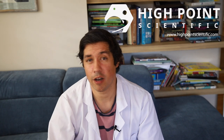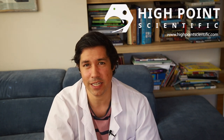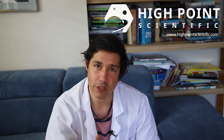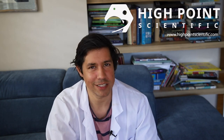This video is sponsored by High Point Scientific, an astronomy vendor from the United States who support their equipment and have a price match guarantee. They are a dealer in QHY equipment which I'll talk about in this video quite a bit. There really isn't any reason why you wouldn't go to High Point Scientific. Drop my name and tell them I sent you.